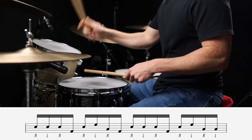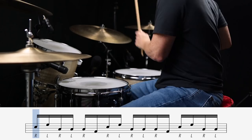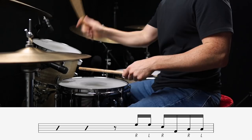Now let's take things a bit further and try out some four beat fills. To make these fills groove even harder, we can start them in sneakier parts of the measure. For instance, here are a few fills that start on the and of three.